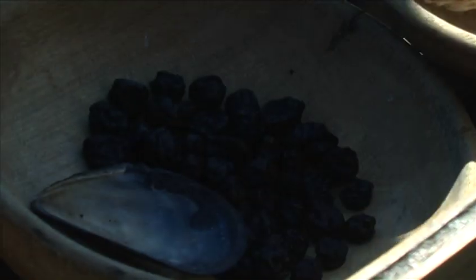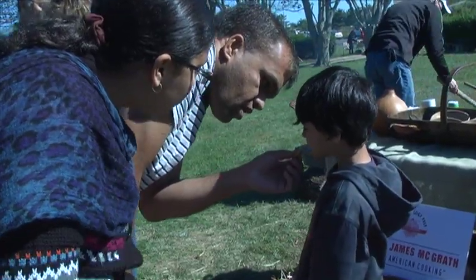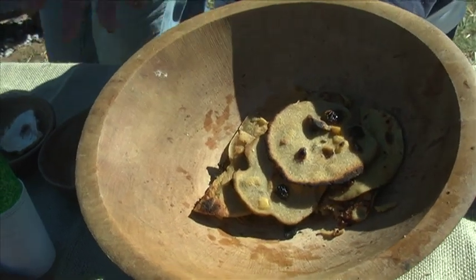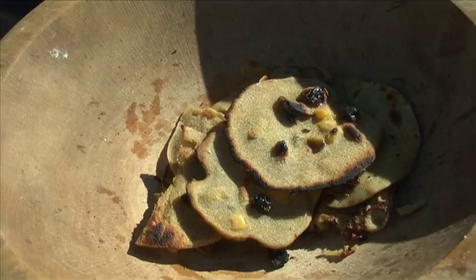Corn cakes. I think when the children leave our program, they really have their eyes open. These are the corn cakes that we made today on our steatite griddle. You can contact us at Suffolk County Archaeological Association — go online, look it up at SuffolkCountyArchaeological.org, and you can see our program.